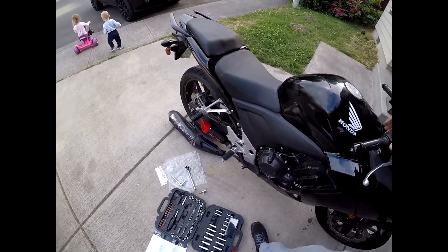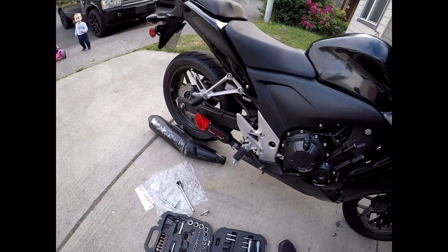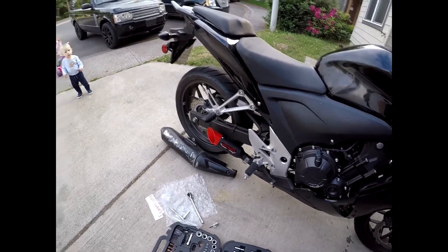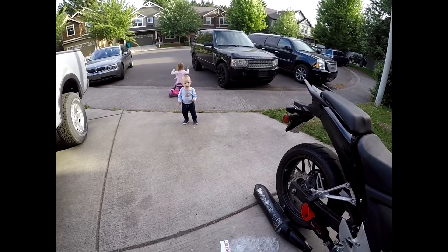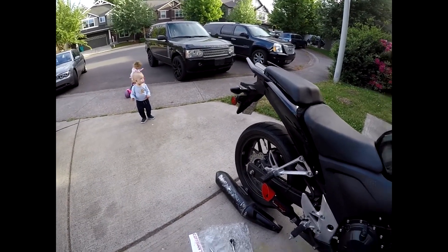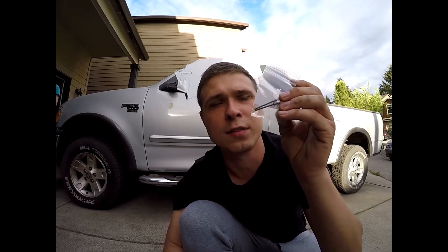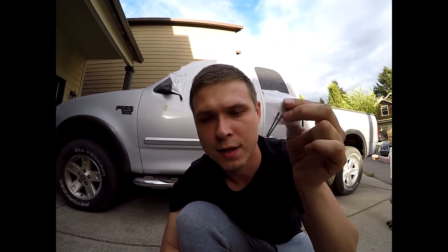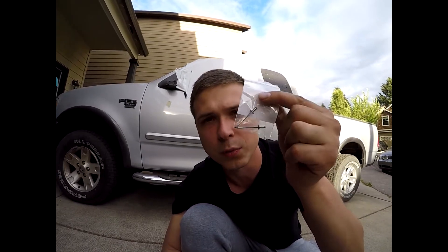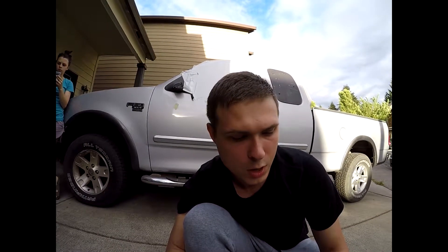Moment of truth — let's see how it sounds with the exhaust. Surprisingly, that only took like 10 minutes, if that. There's one step I skipped: it said to basically drill a hole through the existing exhaust where the aftermarket exhaust slips onto, and then put these rivets through and then put the clamp over and tighten it, so that it wouldn't move the exhaust. I didn't do that.